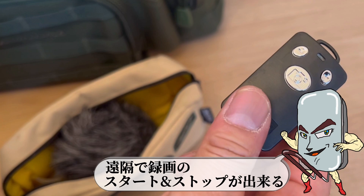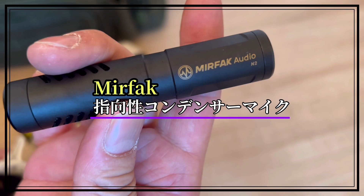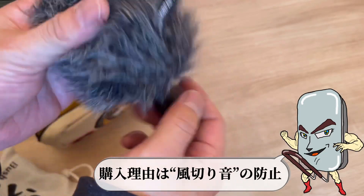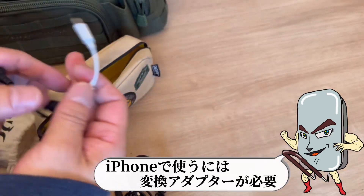撮影用のライト。輝度と色温度の調節が細かく設定できる。遠隔で録画のスタート&ストップができる。iPhoneで使うには変換アダプターが必要。